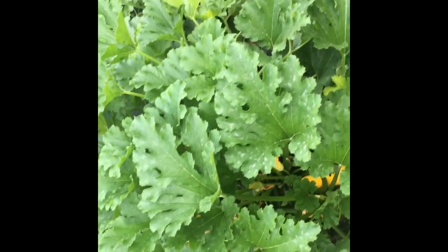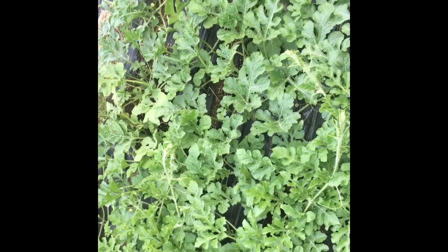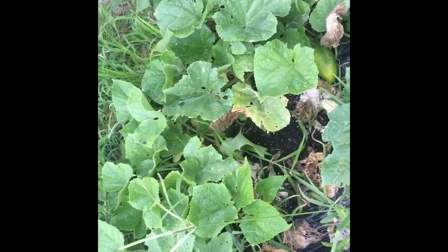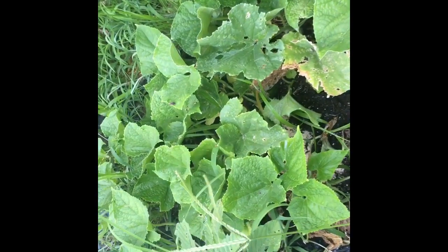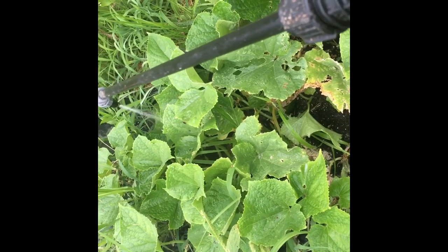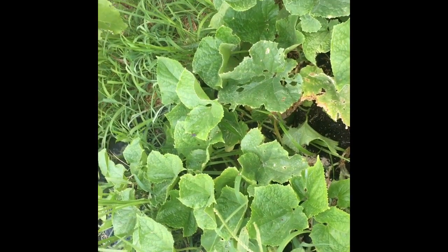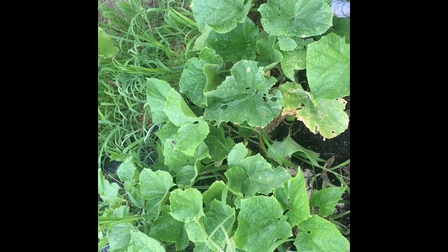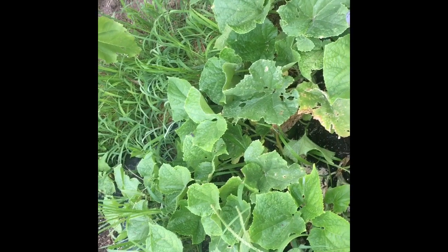I'm going to keep on spraying — I'm even going to spray these plants over here that look fine, because squash bugs will move over to these squash, these watermelons, and any and everywhere. They'll even attack your tomatoes if you let them. There's another one — there's almost always two.